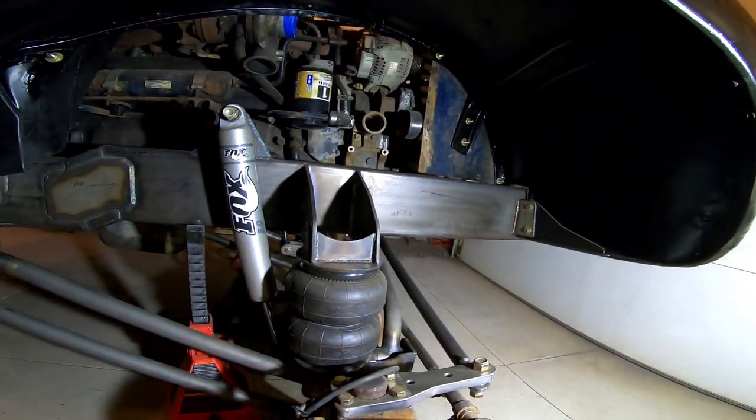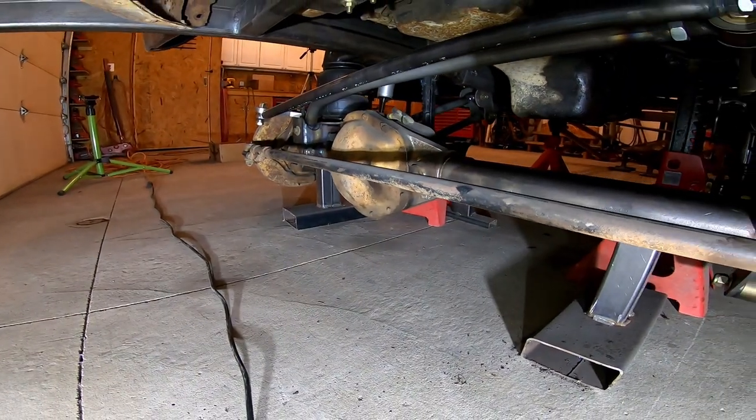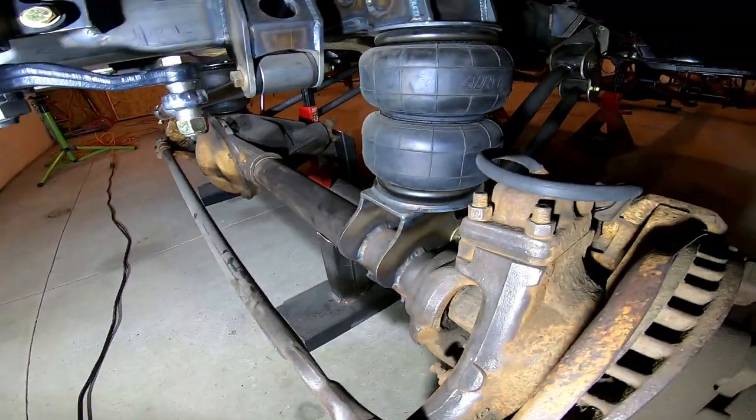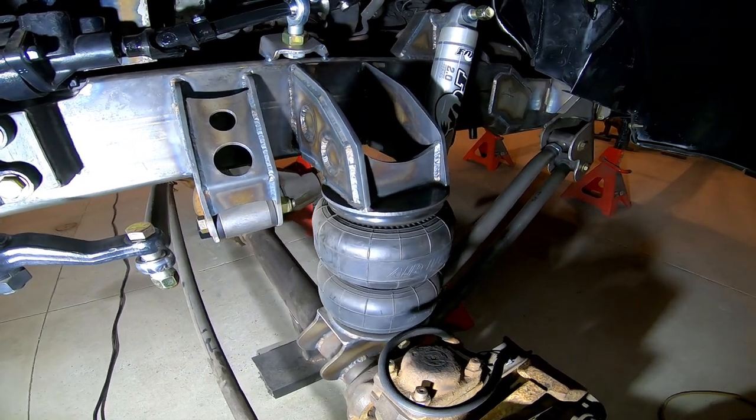Here you can see the front axle — it's a Dana 60 kingpin one-ton with locking hubs.